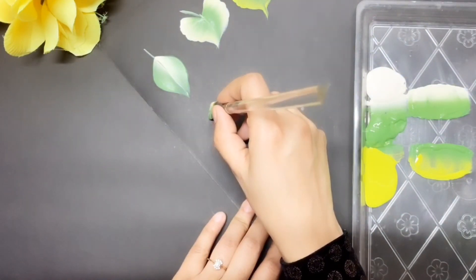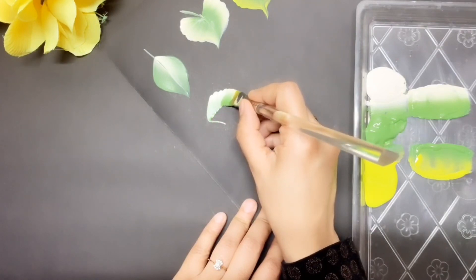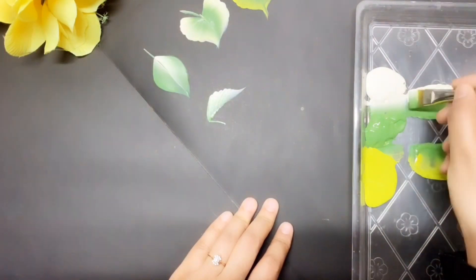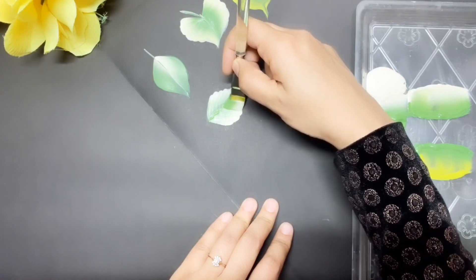Now I'm starting with a V. Wiggle, wiggle, wiggle, wiggle, wiggle, and slide to a point. Pick up some more paint and blend it smoothly. Do the same for the other side also.